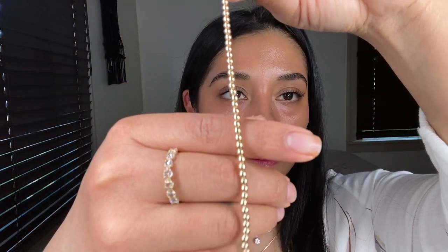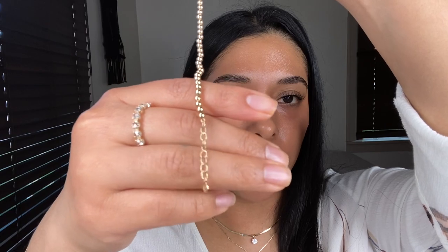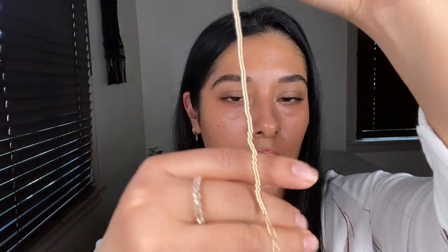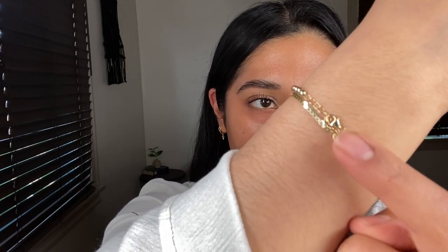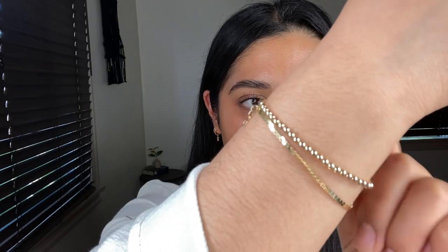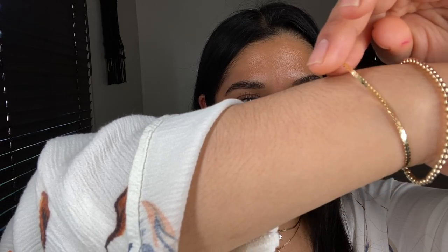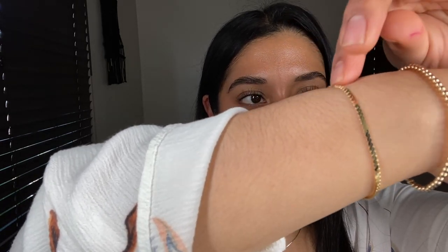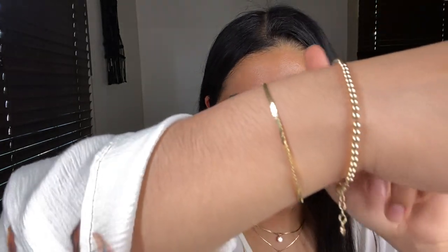So this is what the Spears bracelet looks like. It is very dainty, very cute. I like how it has that extender option and I like how it has that Mejuri logo. This is what the bracelet looks like with it on — very, very cute. I like how it adds a lot of texture to my stack, and I really like that extender with the M on it. It is very comfortable to wear. So this is the Serpentine bracelet in 14 karat gold, size 6.5, and then this is the Spears 14 karat gold bracelet.